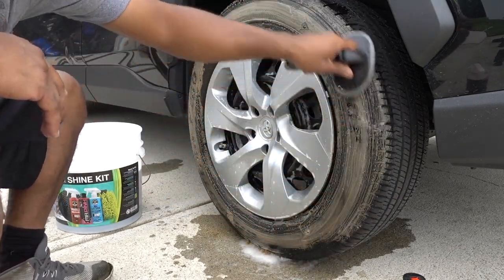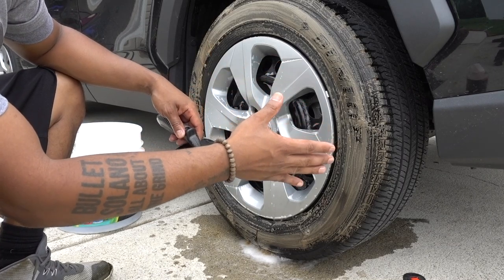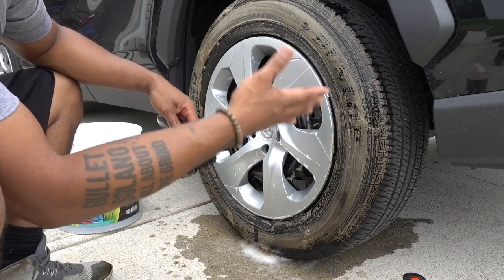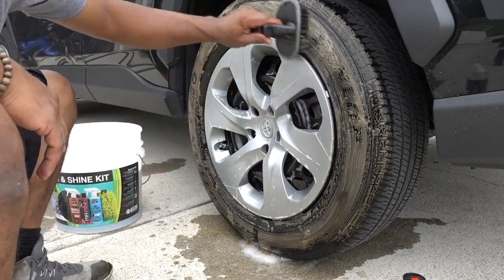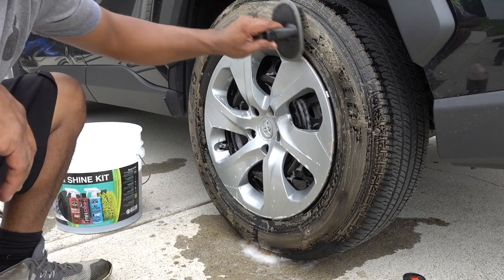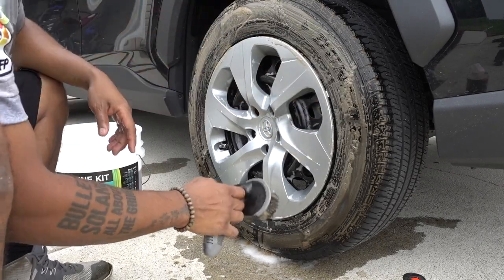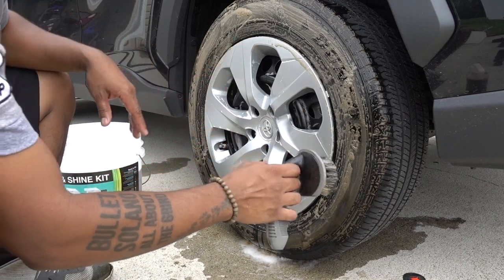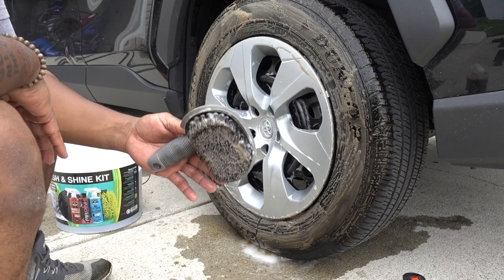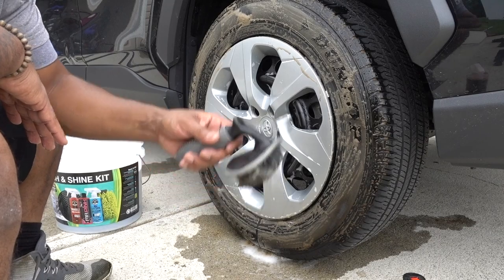You see that it turns brown right away? So it's cutting all the grease and oils from the tire dressings — everything I've been putting on — cut it right away. And with a really stiff brush you do this really, really easily. But if you have very expensive wheels, be careful because you could scratch them.